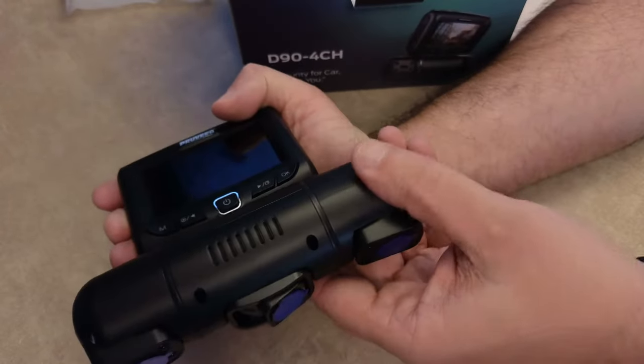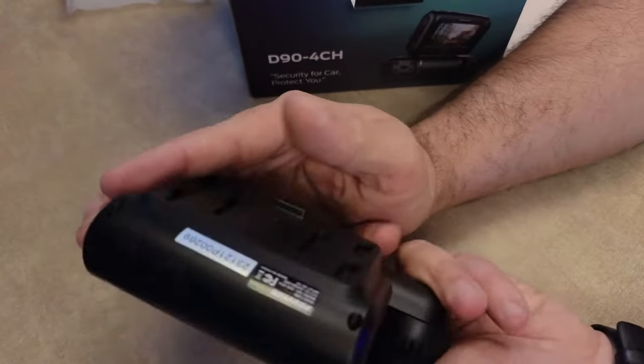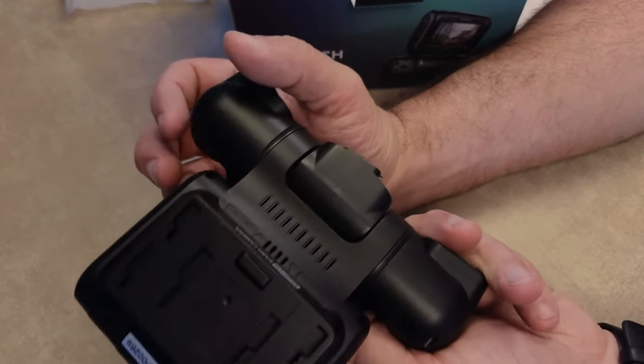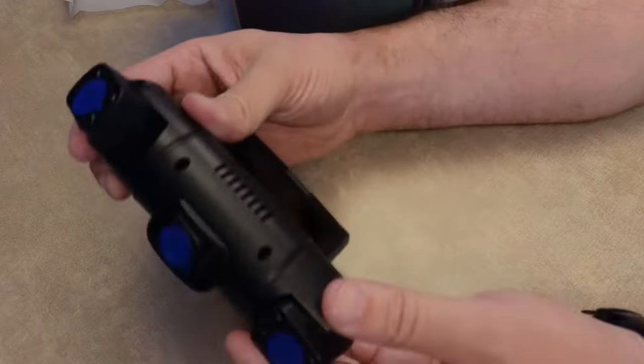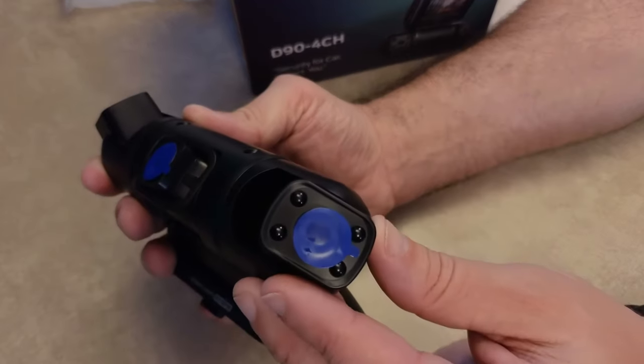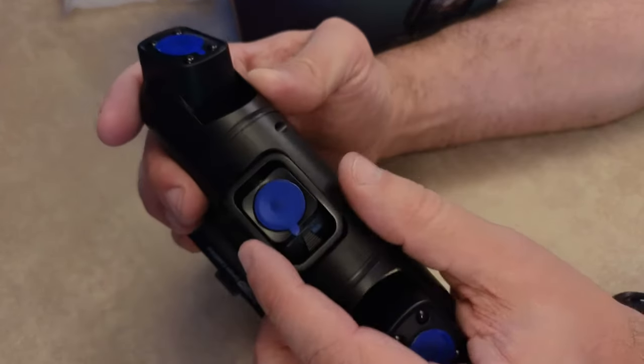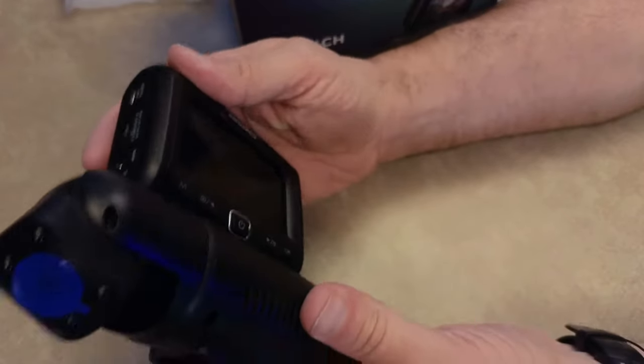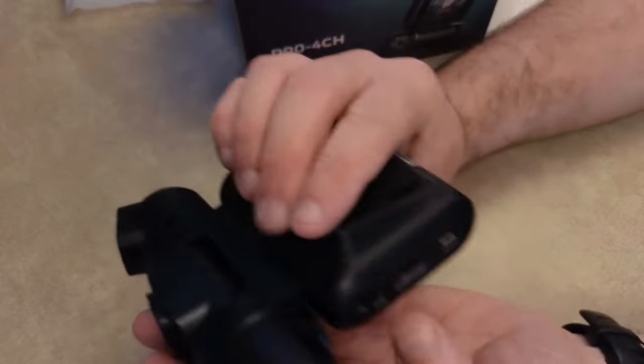In the box we get the camera, which is built of an unremarkable plastic — it just feels like budget tech plastic from China. On the front it has three adjustable cameras: one designated to face out the front of the windshield, and the others for the driver and passenger side of the car from an interior point of view.